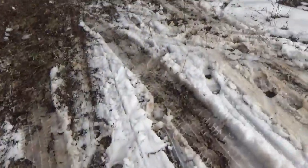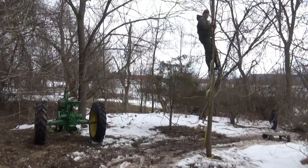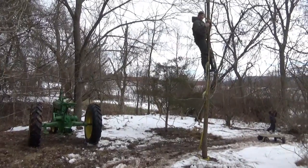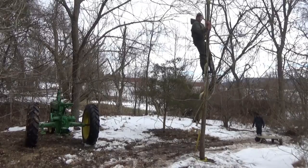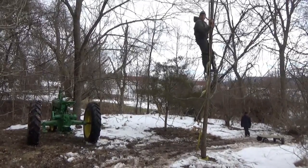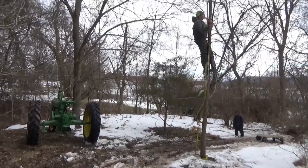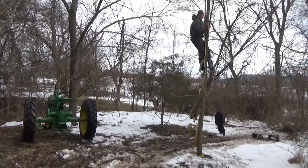Alright guys, just remember: when you have straps like these, don't throw them away — just keep using them until they break. Alright, we're gonna pull this tree down here. But before we do, don't forget to hit that subscribe button, because I'm just gonna wait here until you do. Do it yet? Okay, nevermind.